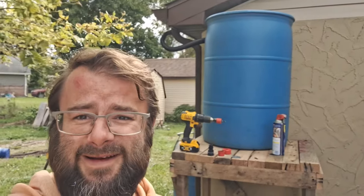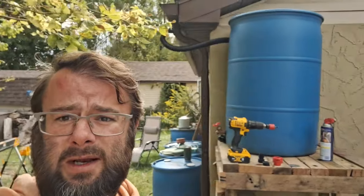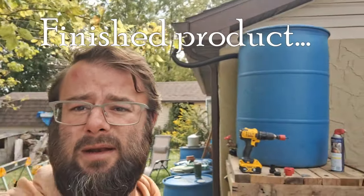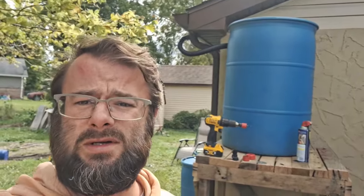Good morning, everybody. Today we're going to be talking about building this structure, getting this water barrel on there, and using a kit to divert some of our rainwater into usable water that's not been contaminated like our city water system with chlorine and all that other nonsense. Hopefully we can use it mostly for gardening purposes, and there's room for expansion, so stay tuned.